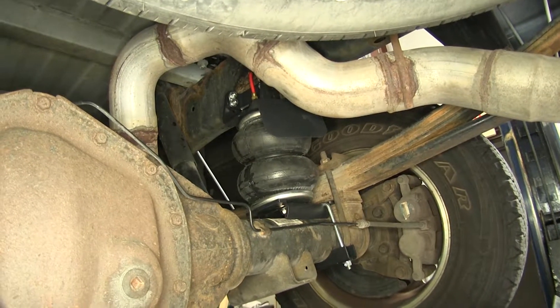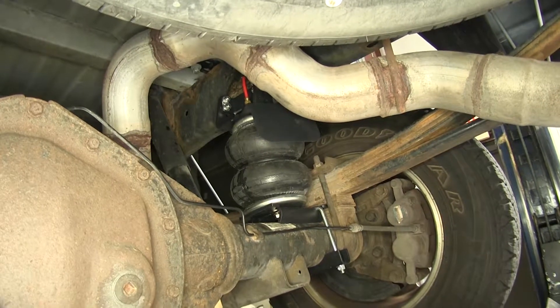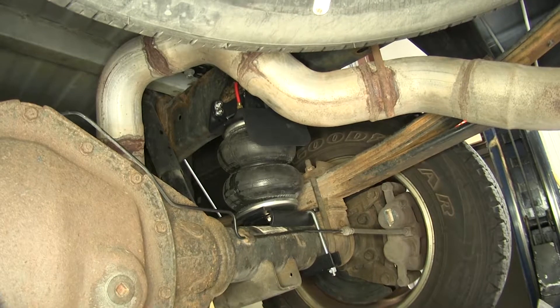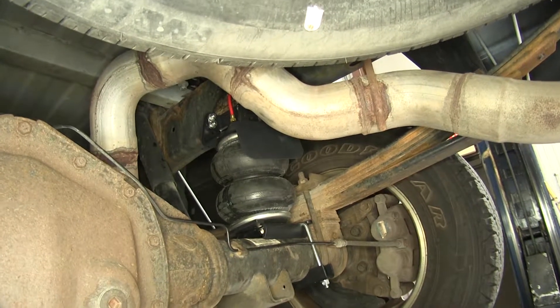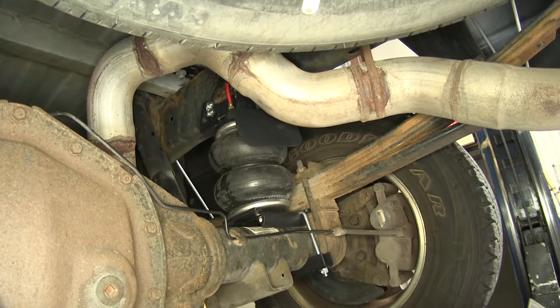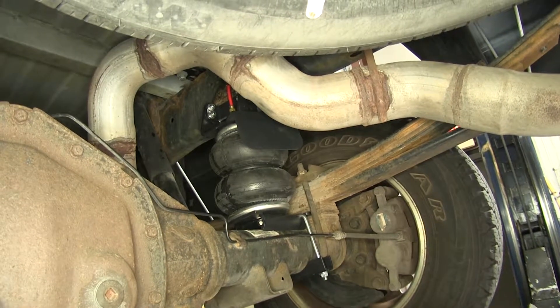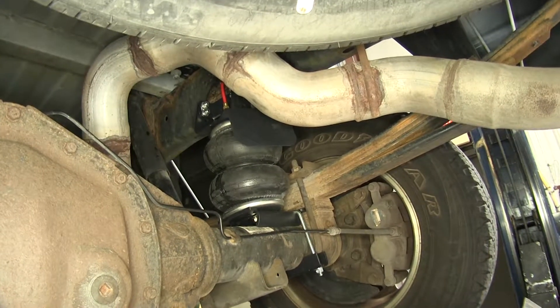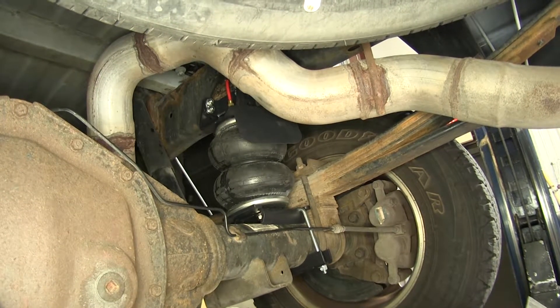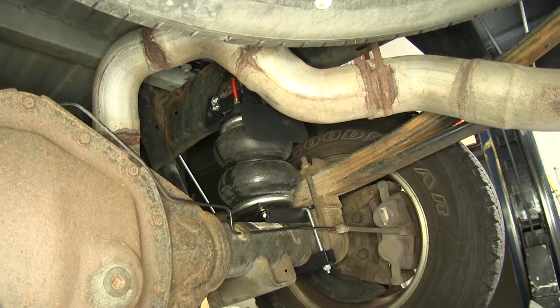What that means is if we have 5,000 pounds of tongue weight on our gooseneck or fifth wheel trailer, or 5,000 pounds of weight in the bed, we'll be able to maintain a factory ride height. These do not give us an additional 5,000 pounds of weight carrying capacity or towing capacity. They will just supplement our vehicle suspension and make it have a higher quality ride when we're loading our truck down and using it for its full potential.